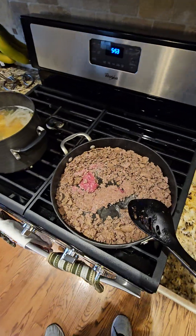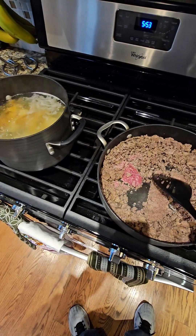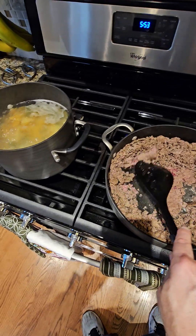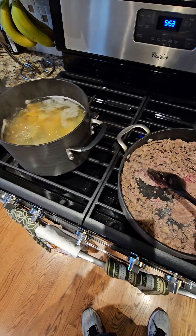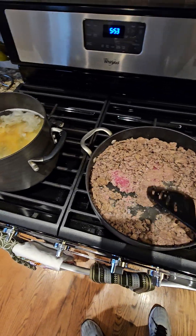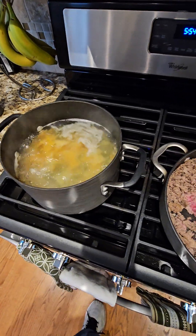We're making venison goulash. This is about one and a half pounds of ground venison cooking up in a skillet. I'm going to add some seasonings in a minute. We've got some pasta over here that's just about done, cooking that until it's al dente.